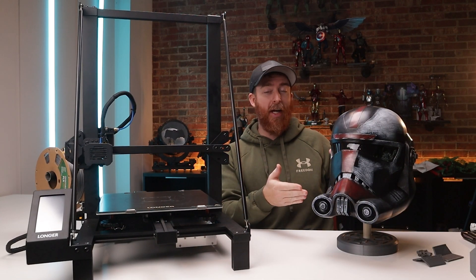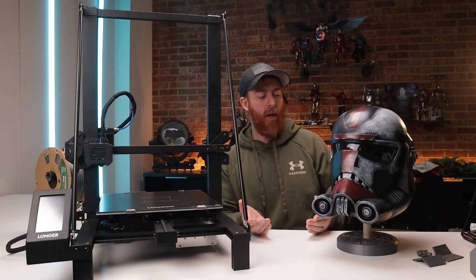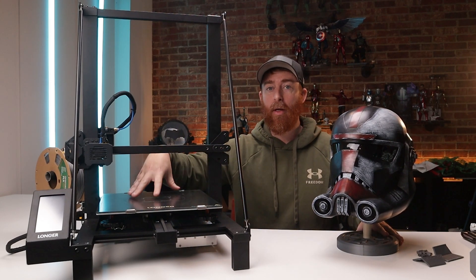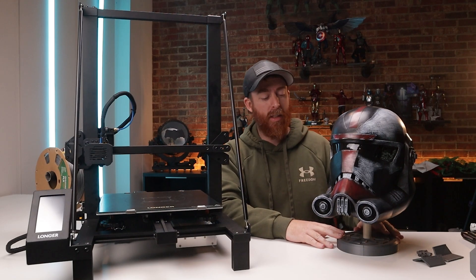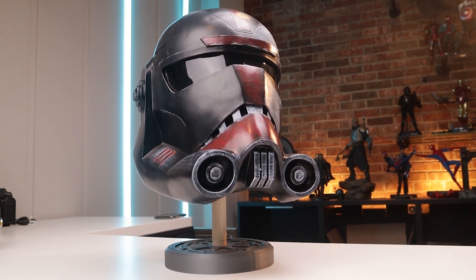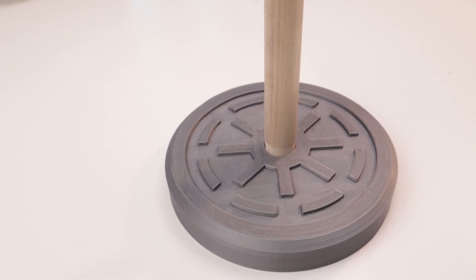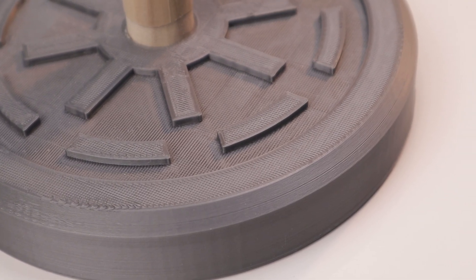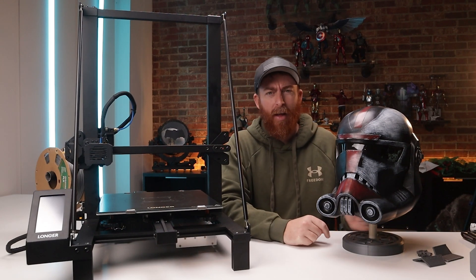Speaking of helmets — I wanted something to display them with. Galactic Armory also had a helmet stand file for about five to eight dollars. I printed the base in this Imperial design on the Longer LK5 Pro — it came out beautifully and didn't take that long at all. I plan on printing quite a lot of these. I used a 7/8-inch dowel rod to support it and there's a topper piece for the helmet. The detail is perfectly good — I have no issues with it. A little sanding and paint work if you want, but I might just paint it black. It did a really good job.